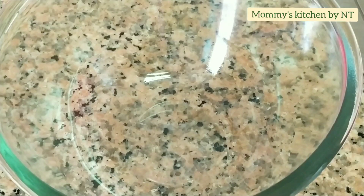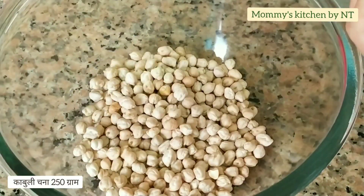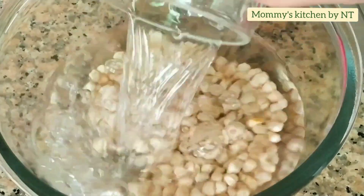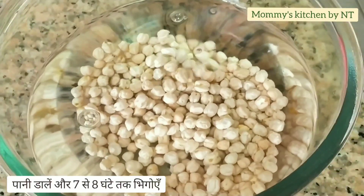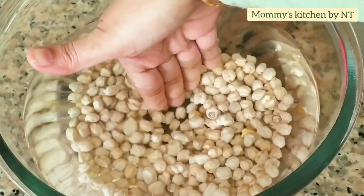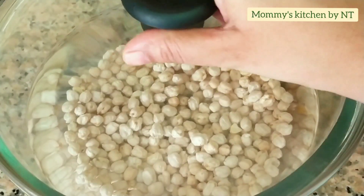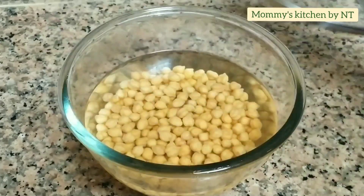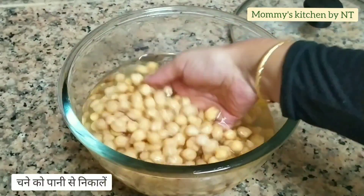So let's begin. For making falafel, I've taken 250 grams of chickpeas and added sufficient water to soak for seven to eight hours or overnight. Once soaked, they increase in size, so make sure you add at least two to three times the amount of water. It's soaked well now — I'm going to drain off the water and move ahead with the next step.